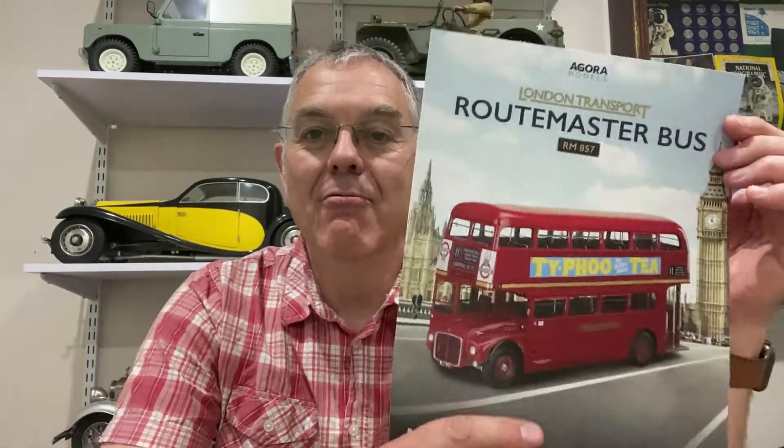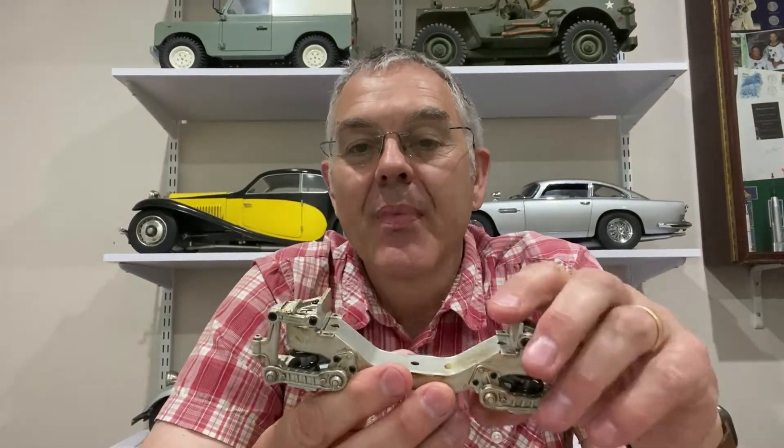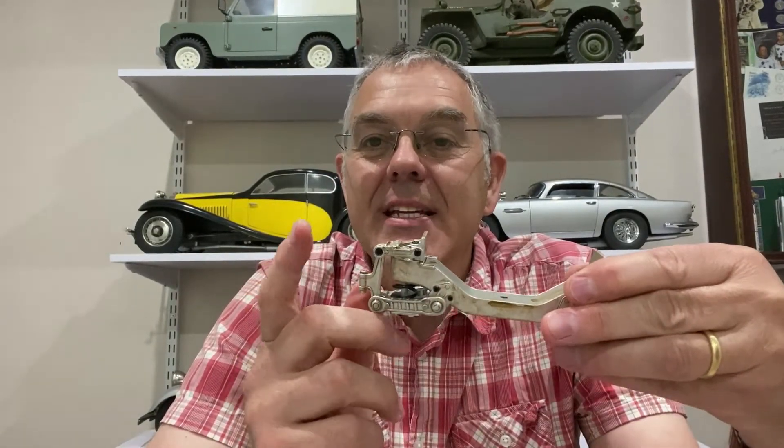Hello, welcome to Modelling Misadventures. Today we're going to carry on with the Routemaster bus. In the last video we built the front suspension arm, and today in stages 7, 8, 9 and 10 we're going to add on the disc brakes and the two front wheels, so then it should really start to take shape. So let's have a look at the parts and see how we're going to make it.